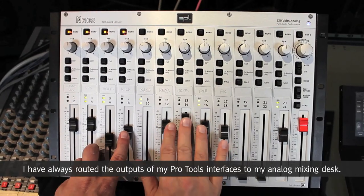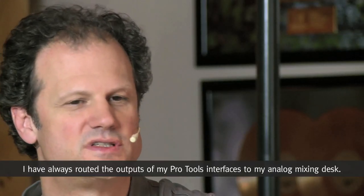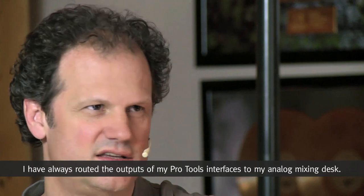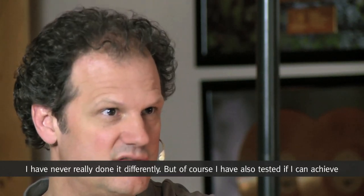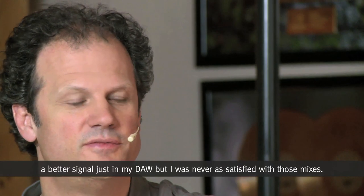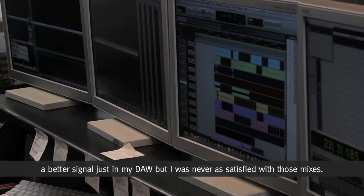Ich habe schon immer meine Produktion und die Outputs aus Pro Tools aus den Interfaces aufs Pult geleitet – ich habe es eigentlich nie anders gemacht. Ich habe natürlich auch mal im Rechner gemischt, um zu sehen, ob ich ein saubereres oder rauschfreieres Ergebnis bekomme. Ich war aber mit diesen Mixen nicht so zufrieden wie mit denen, die über mein Pult laufen.